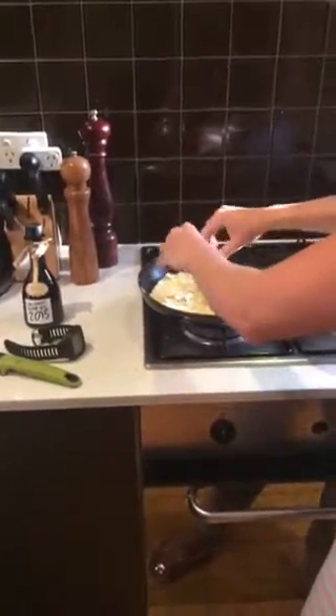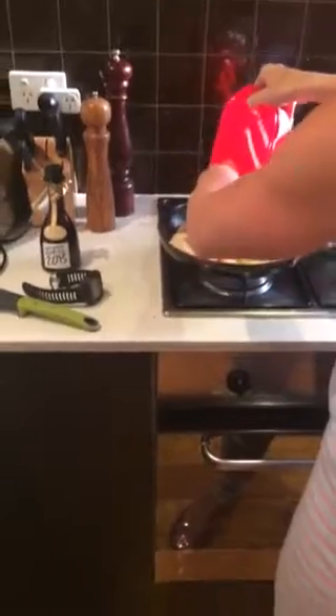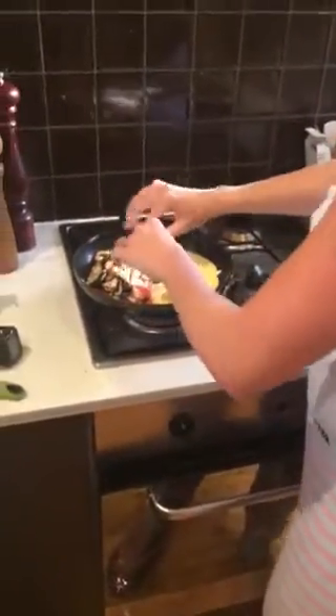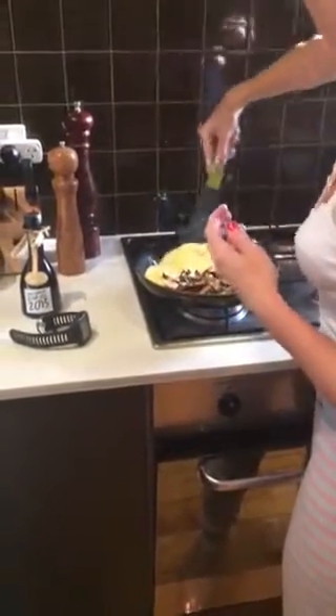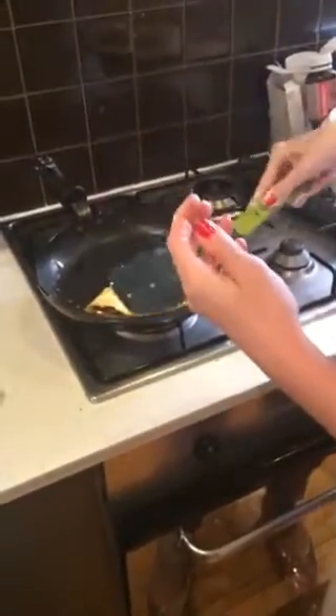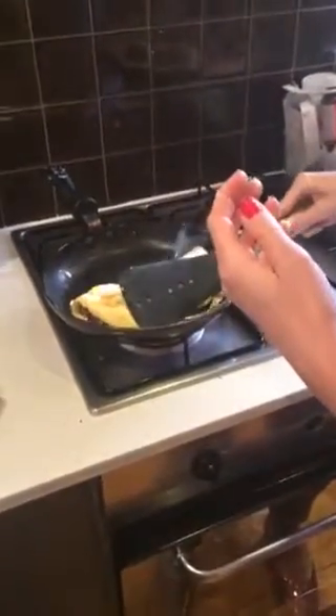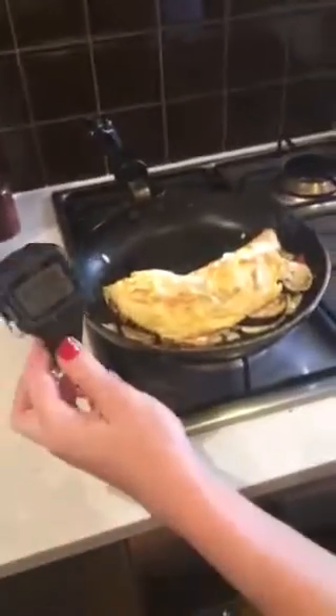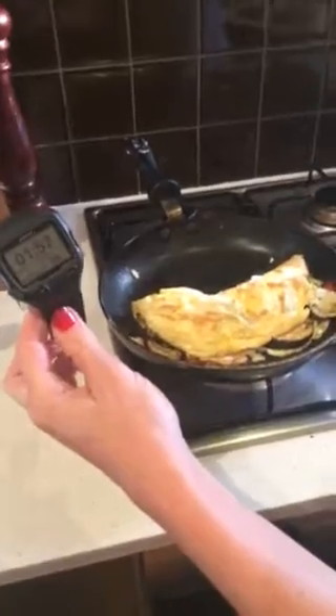Alright, now. Veggies. Chicken. Done. Omelette. Ready. Under 2 minutes — 1 minute 55. Yum.